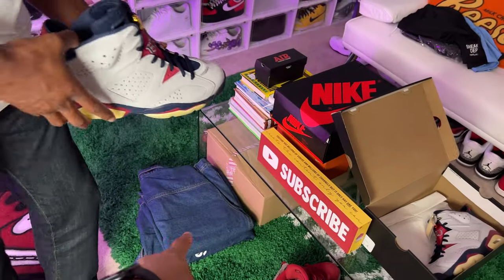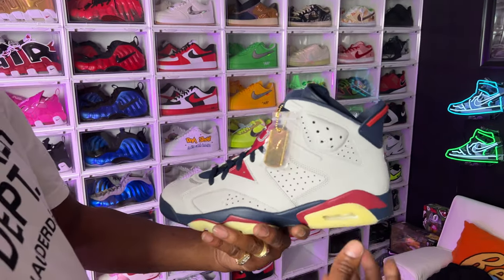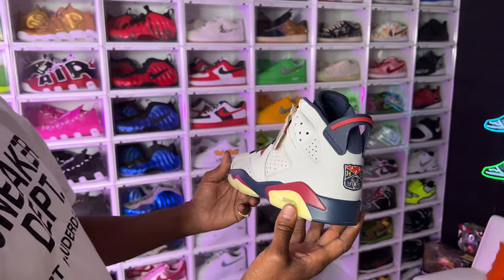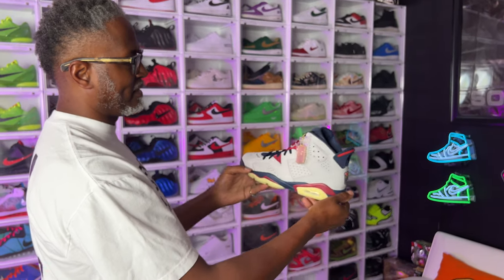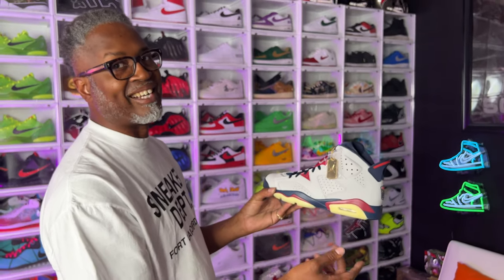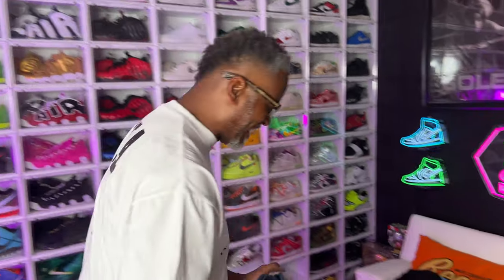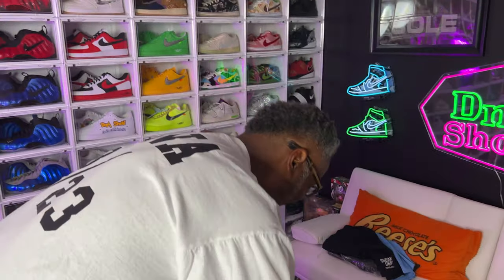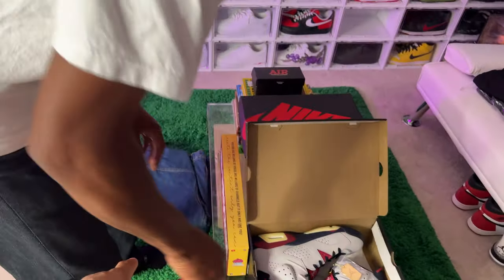Check out these jackets too. Oh yeah, this one has a hang tag — kind of like the DMP Sixes. These are fire. I'm gonna leave that on there. And then grab the bottom jacket on the ground first.